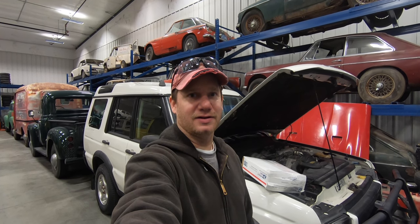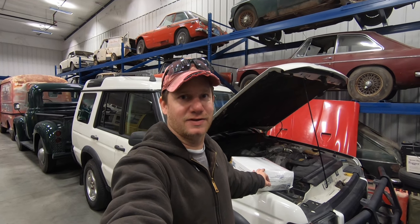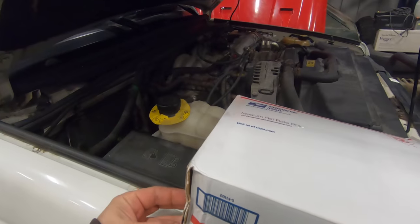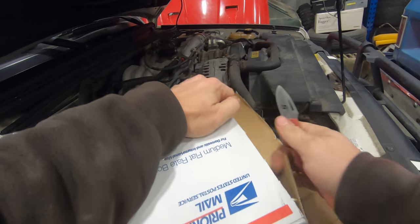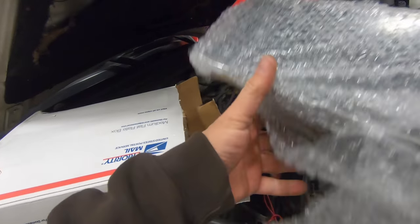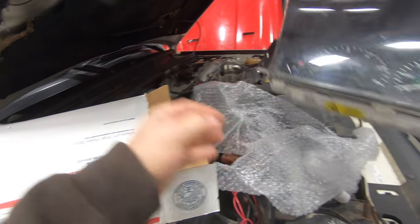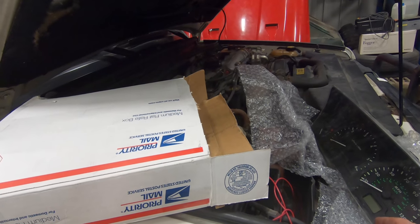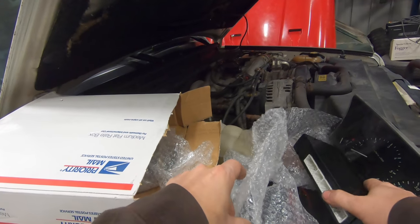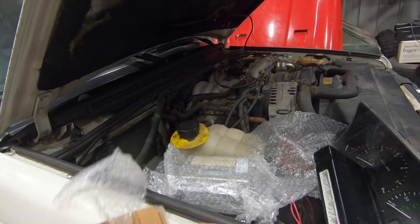This is Steve from This Week with Cars — is third time a charm? I just got a box in the mail and this should be a match set of ECU, BCU, and instrument cluster for a Land Rover Discovery. I'm going to throw these in — there's the instrument cluster, and the ECU and BCUs — and see what happens.